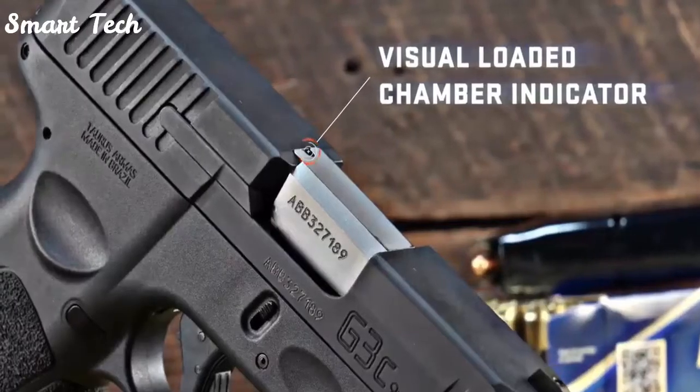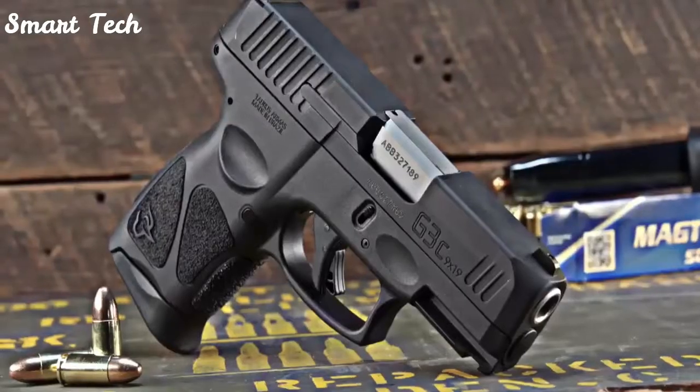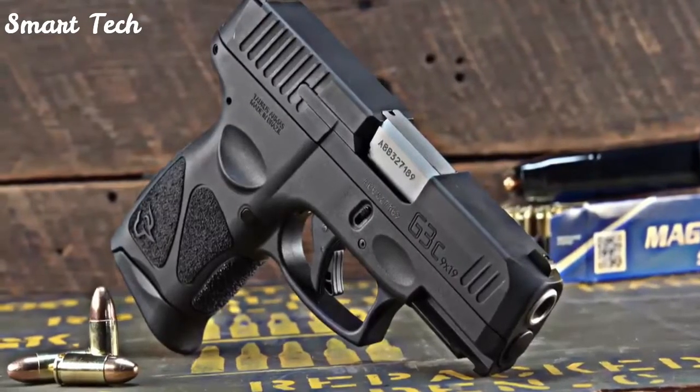A visual chamber indicator replaces the mechanical indicator found on the Taurus G2C, reducing parts and streamlining the slide profile.